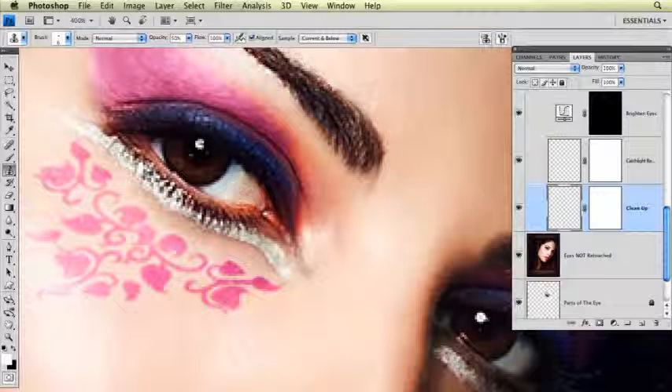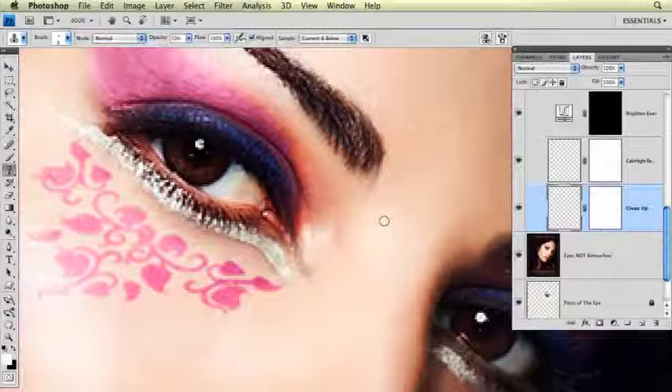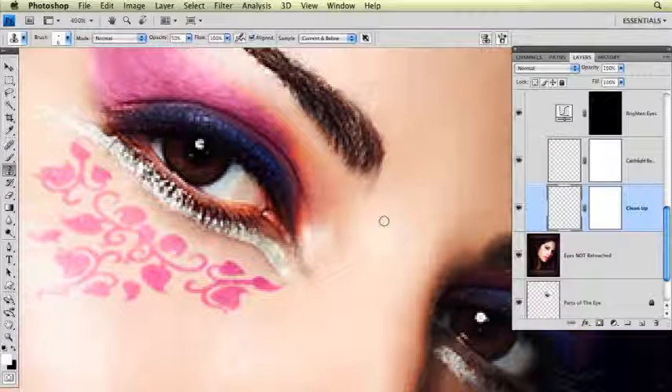Just getting rid of anything that looks yucky and nasty. I'm going to get rid of this red vein right here. The actual redness color that you see here we're going to tone down a little bit, but mostly I needed to get rid of a couple of those red veins in the eye.